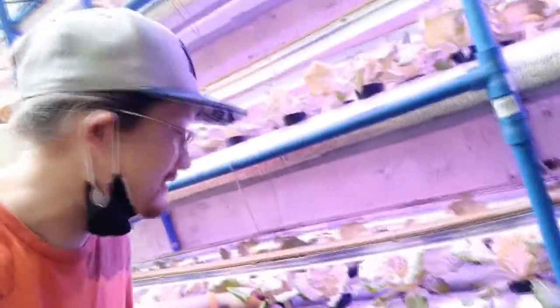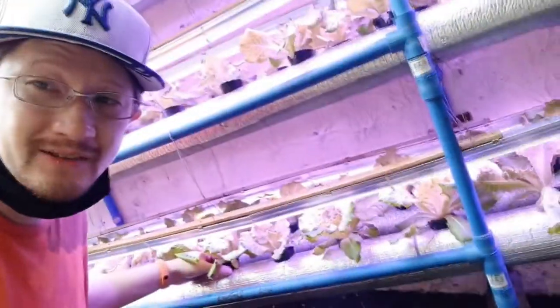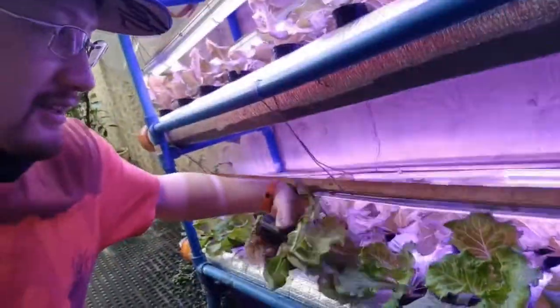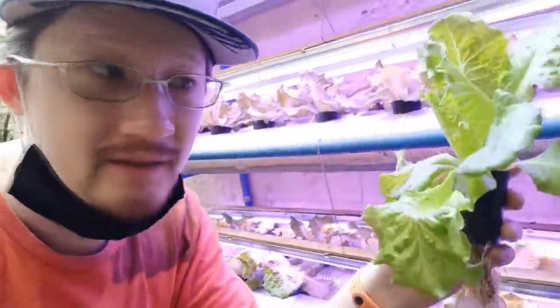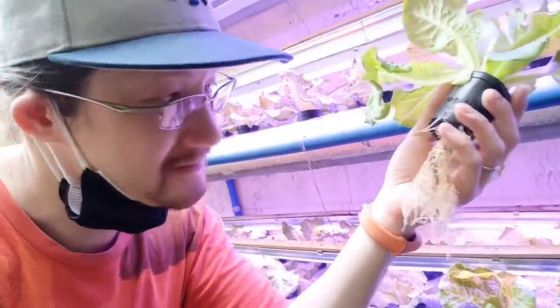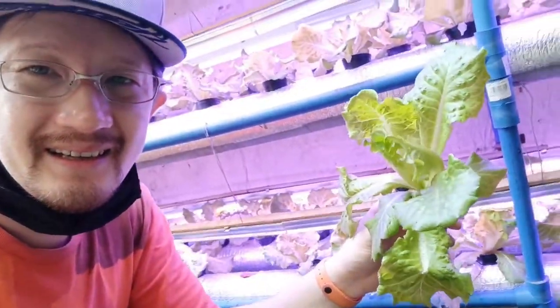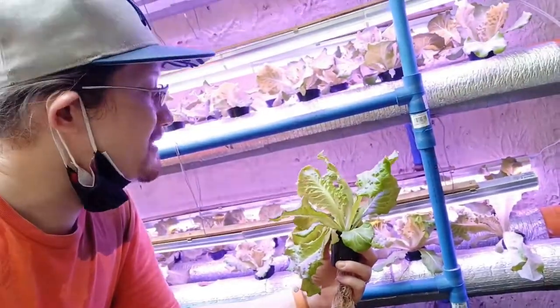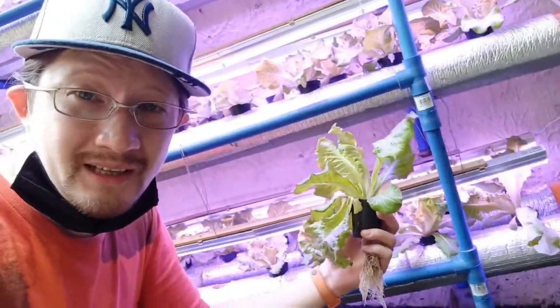Here you have it, guys — Italian crystal lettuce. They grow quite well, same cycle as the other lettuce varieties we have grown. As you can see here, they grow quite big. We're going to harvest all of these now and show you how many we can get.